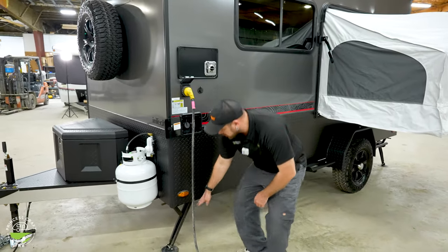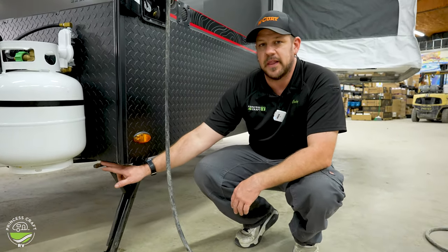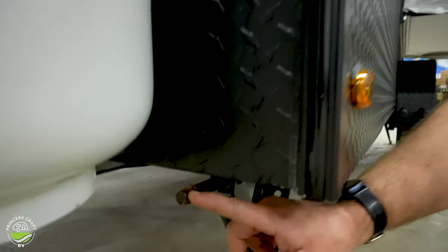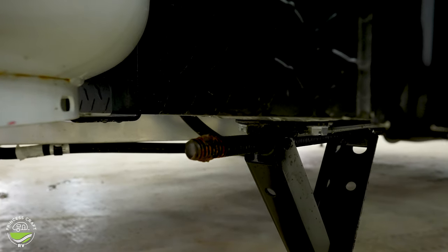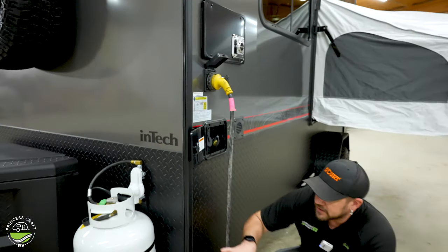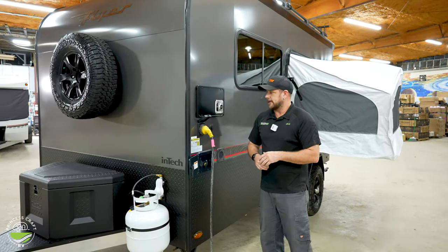You do have four-corner stabilizers on this trailer. These are going to be what we call a spline drive or split drive — it takes a different kind of tool than your standard three-quarter inch socket that a lot of stabilizer jacks take. The trailer does come with one, and they do make an adapter that you can put into a drill to make the job a little quicker.